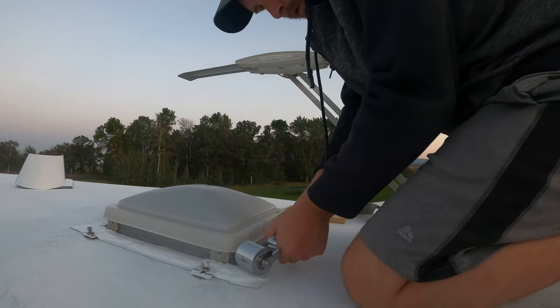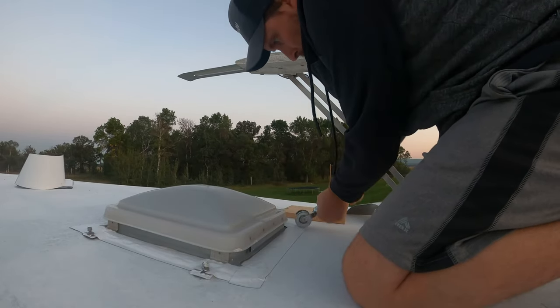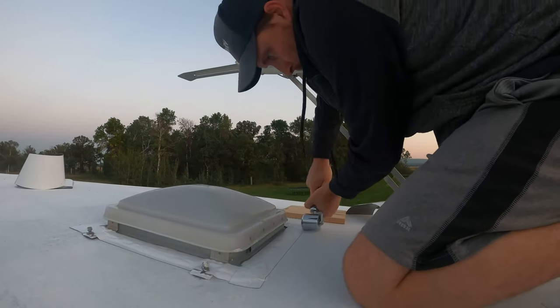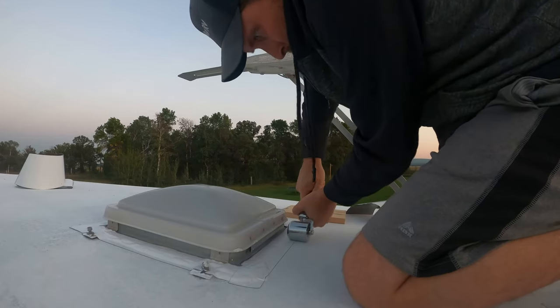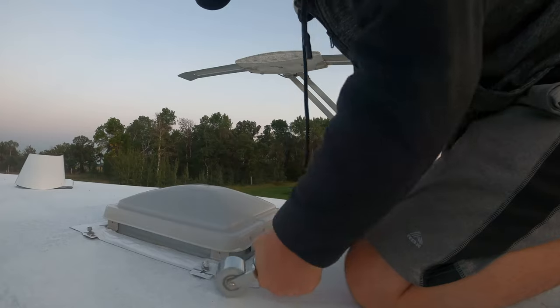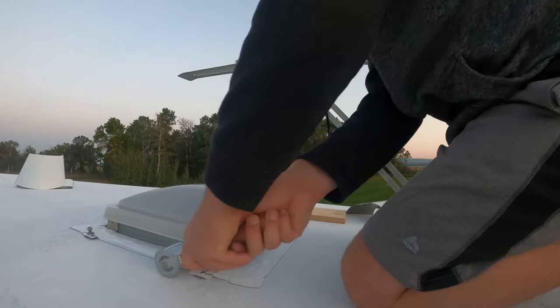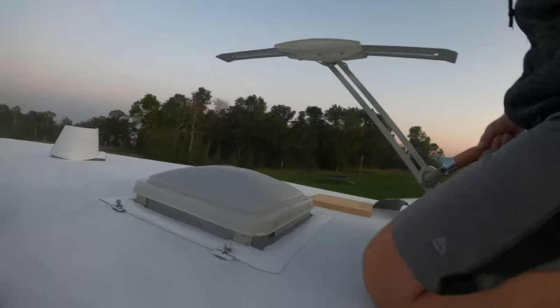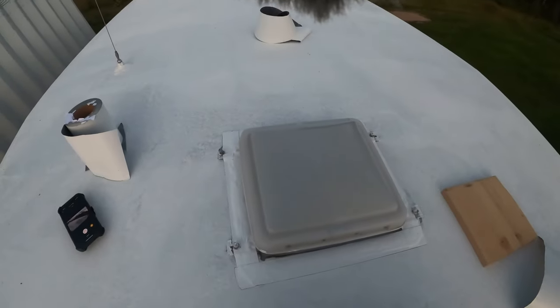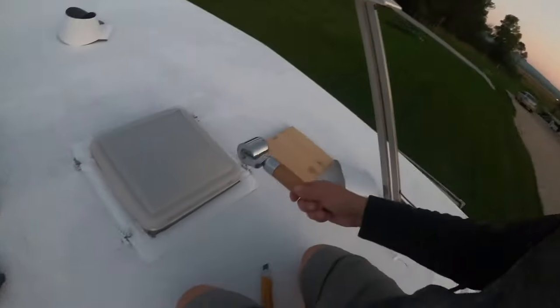Just run over it with this tool, make sure it has a good seal. There we go — the vent cover is completely covered with the Eternabond and we're set to go.